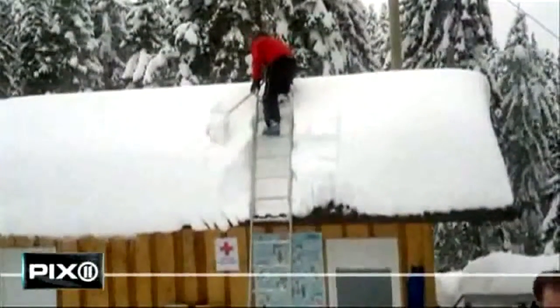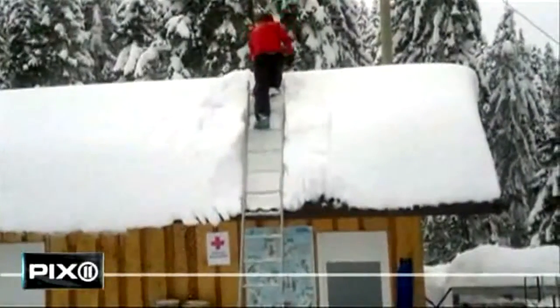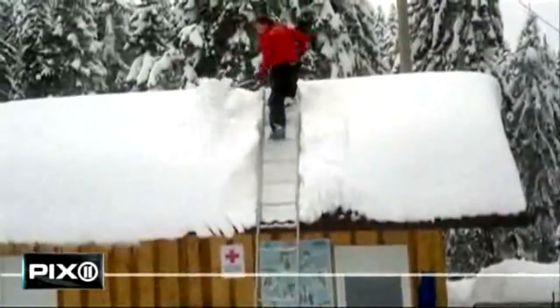Leave it to the Slovenian to take a catastrophic situation and make it look pretty awesome. In a video uploaded to YouTube, a pompous Slovenian man boasts to his buddies on the most effective way to clear snow off a roof.